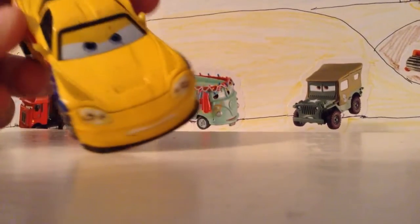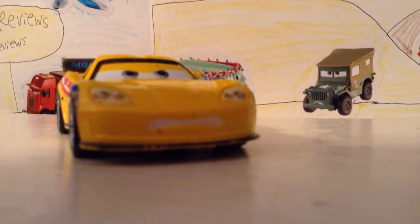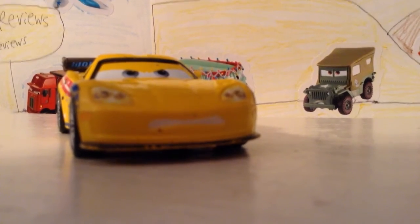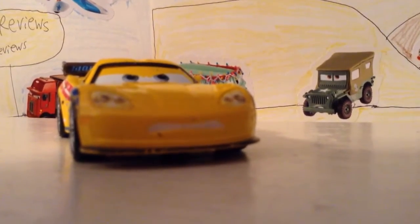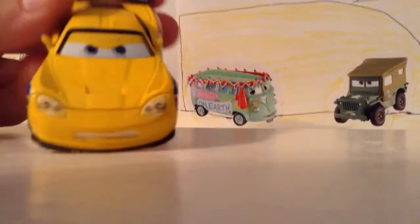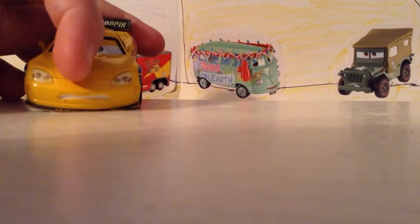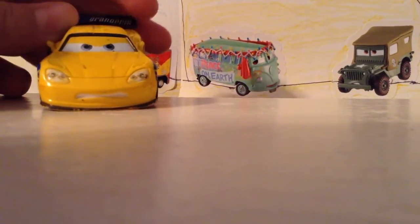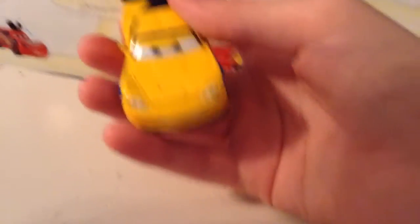Now I do have a note: if you saw my Francesco review yesterday, you'd know that Francesco was upgraded a few years later to have black on his base. He wasn't the only WGP car upgraded and updated to have a new design — new Jeff Corvettes have a little Corvette logo right there on the nose area, but it's still him. So let's get started.